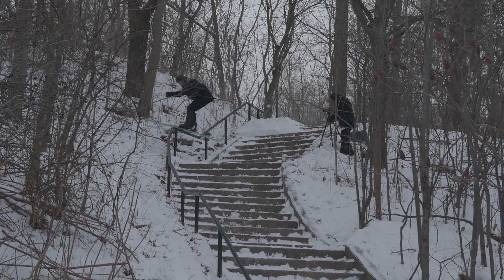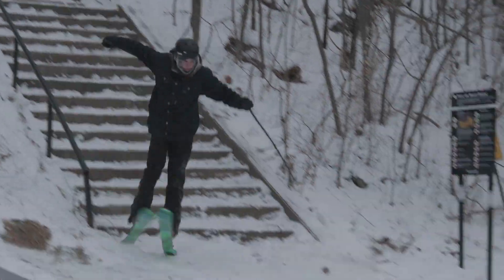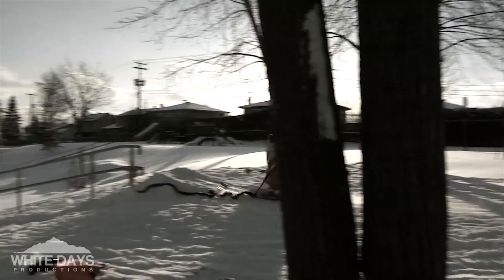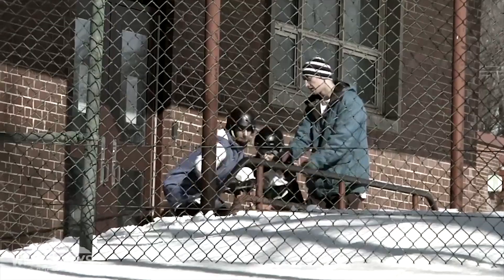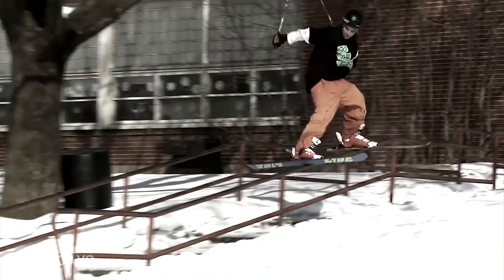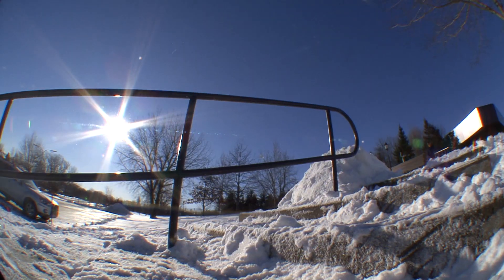What's up guys, my name is Fred. I've been doing street skiing for about 10 years now, and today I'm going to share with you some tips that will help you to go hit your first handrail.